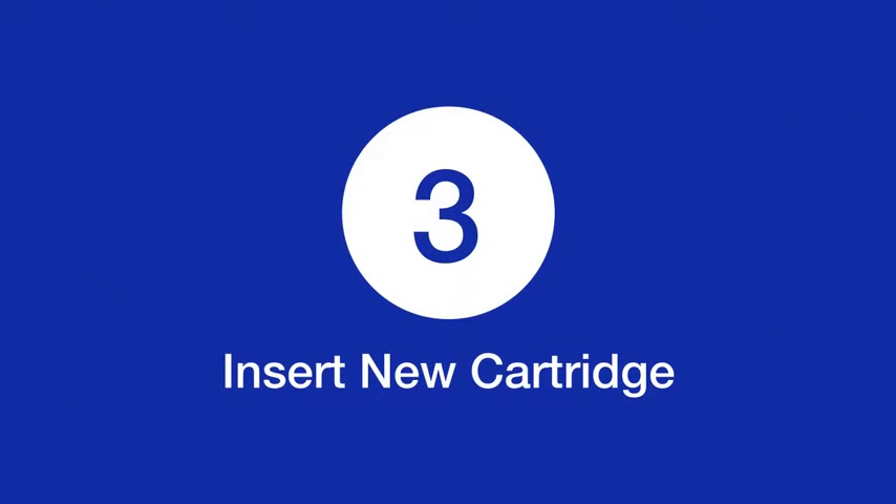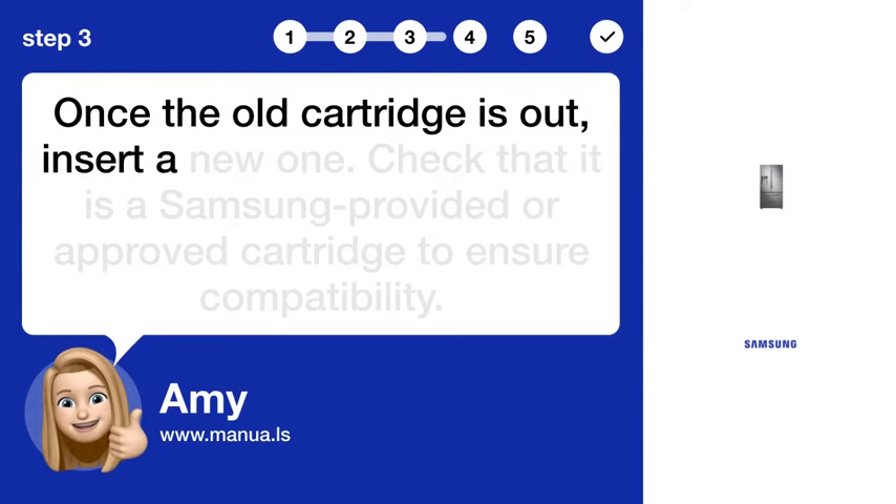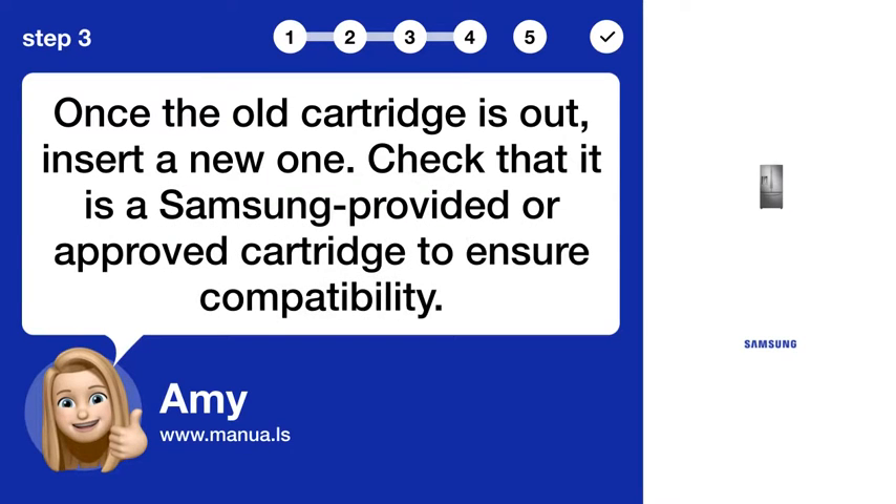Step 3: Insert new cartridge. Once the old cartridge is out, insert a new one. Check that it is a Samsung-provided or approved cartridge to ensure compatibility.